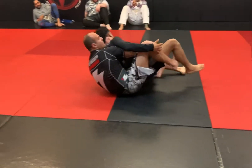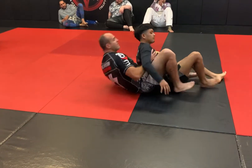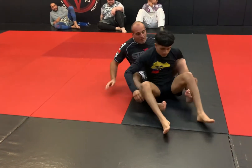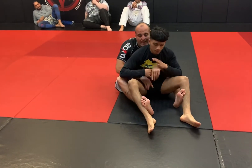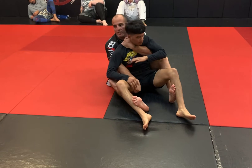From here he's going to sit, and when he sits, my feet are going to go right to the inside of his calves, and I'll be here in the thigh. This is a really, really good control position.